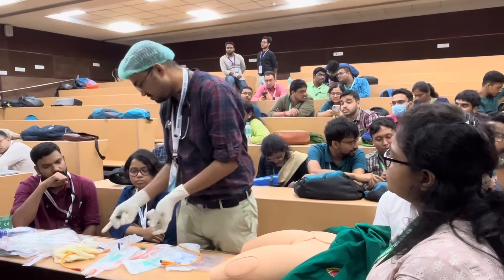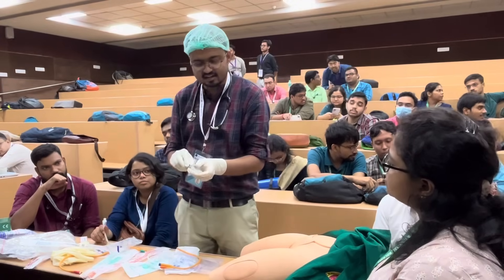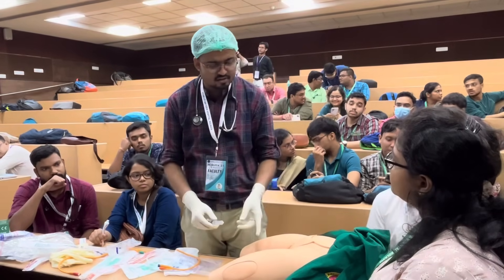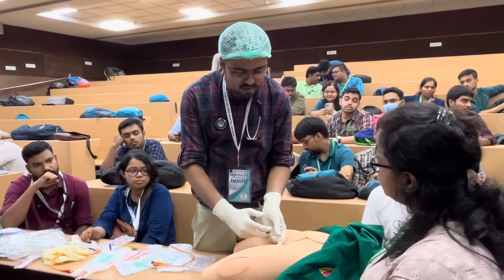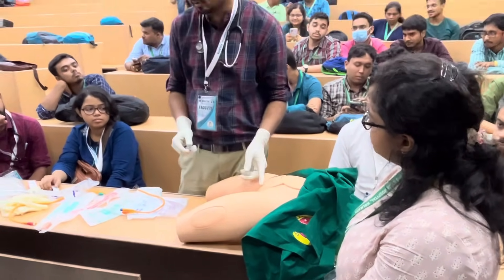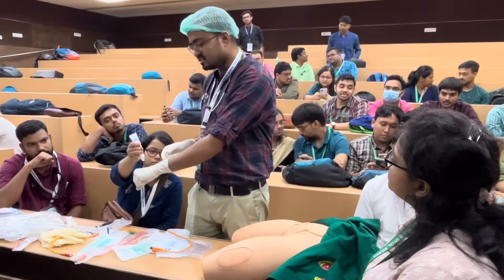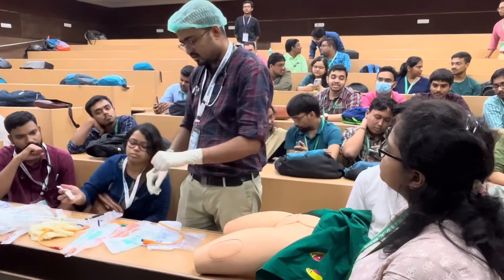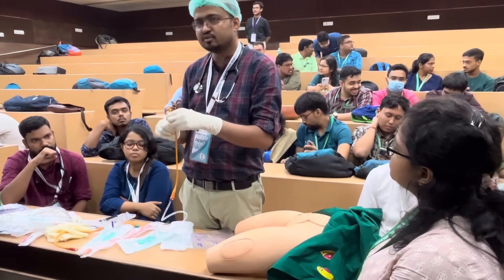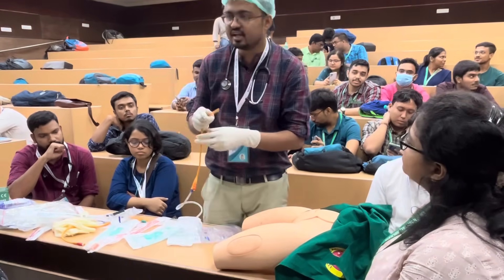Take some lubricant gel — lignocaine gel or lidocaine gel is available in the ward. Remove the plunger and take some lubricant gel. Push this lubricant gel into the urethral passage before inserting the catheter. The assistant or nurse will also place some lubricant gel on my left dorsum, then I will lubricate the Foley catheter itself before insertion.